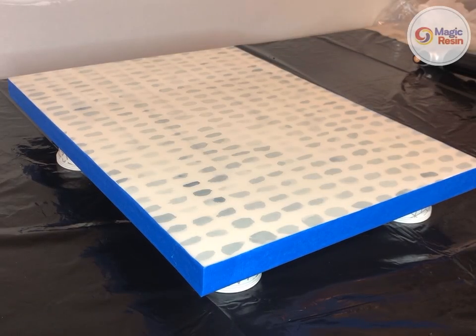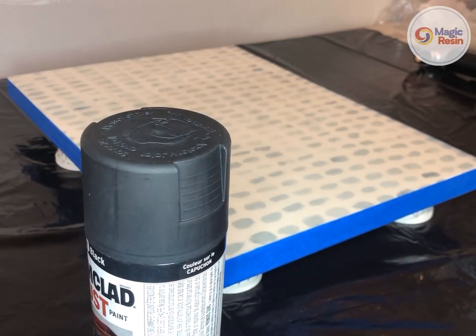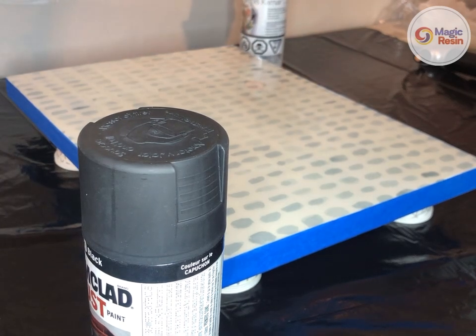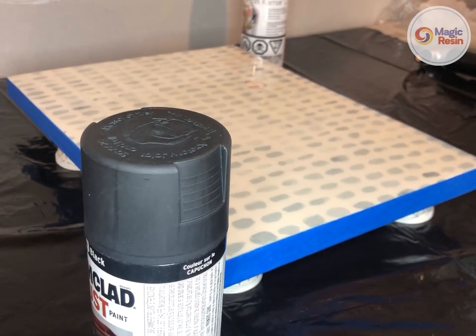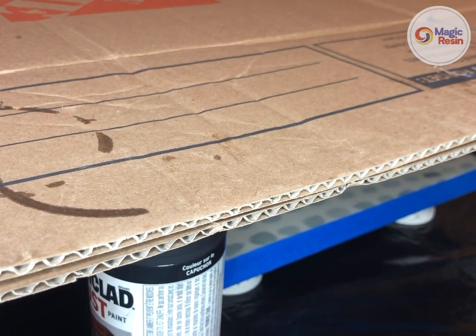It has been about 25 minutes now. I've torched the resin a couple of times and gotten rid of all the bubbles. So now I'm just going to set up the spray paint can around my painting, cover it with my cardboard to prevent it from getting dusty, and now I will come back when it's finished.